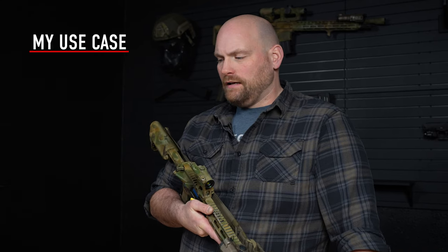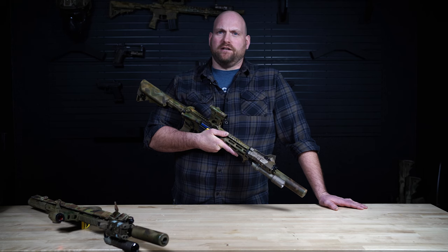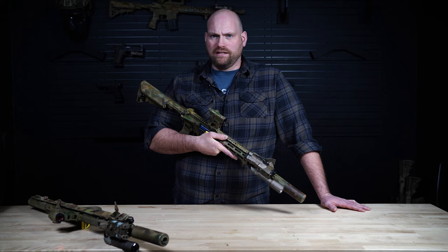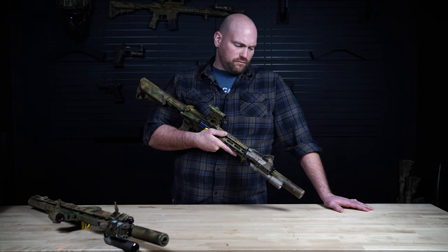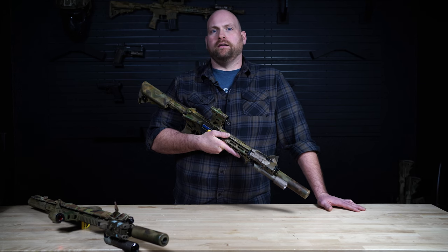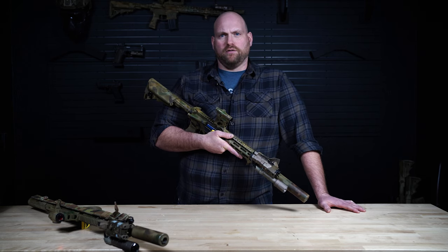First, let's talk about the use case. Both the rifles I'm going to show today are what I would consider to be CQB rifles — 200 yards and in. They're non-magnified, and for me I do CQB in day, under white light and low light situations, and under night vision in no-light situations. So my guns are set up for day, white light use, and night vision use.